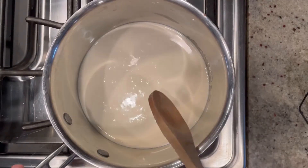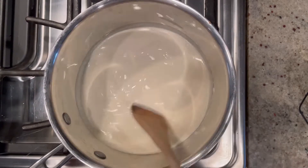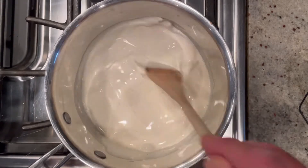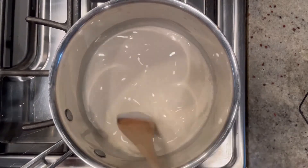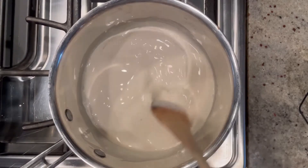So the first thing you do: in a saucepan, you're gonna add two cups of heavy cream along with one tablespoon — that's right, a tablespoon — of vanilla extract. You want that really nice rich vanilla. You're gonna bring this to a quick boil and then immediately remove it from the heat. You definitely don't want to let this boil over, so you want to keep an eye on it.